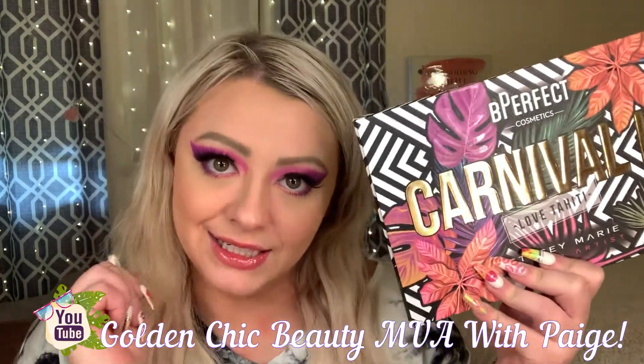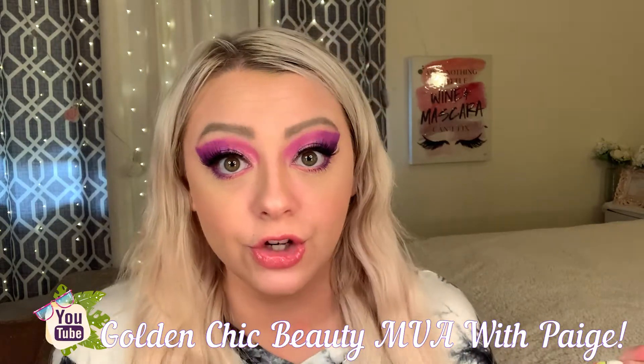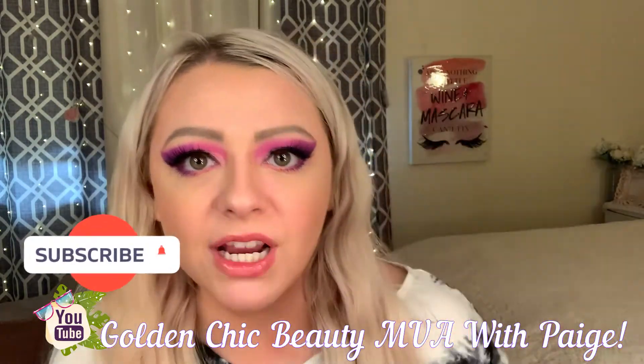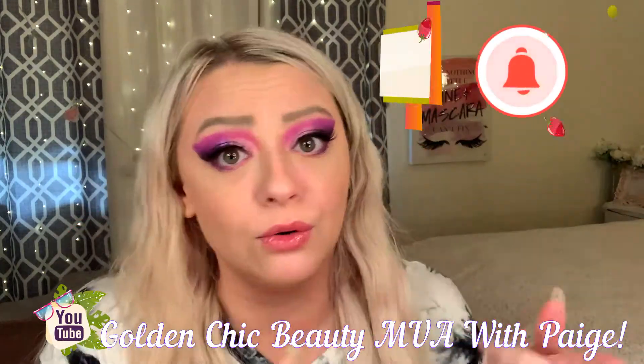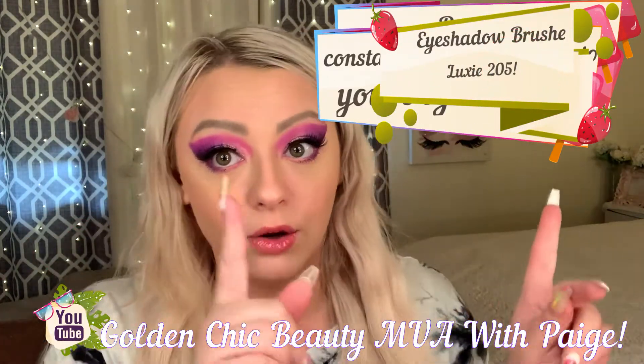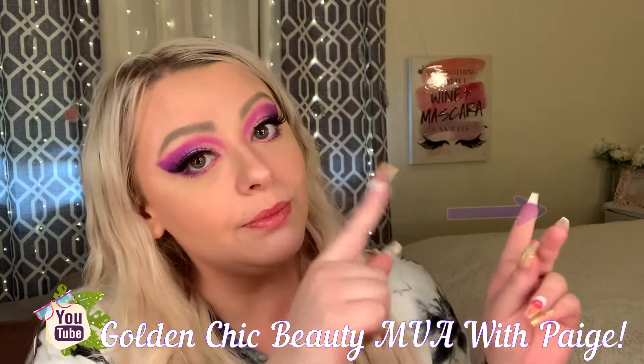If you guys are as excited as I am, make sure that you subscribe, make sure that you like, and make sure that you turn on your notifications so you don't miss another video with your girl Page. Now that we have that out of the way, let's jump into the fun stuff!